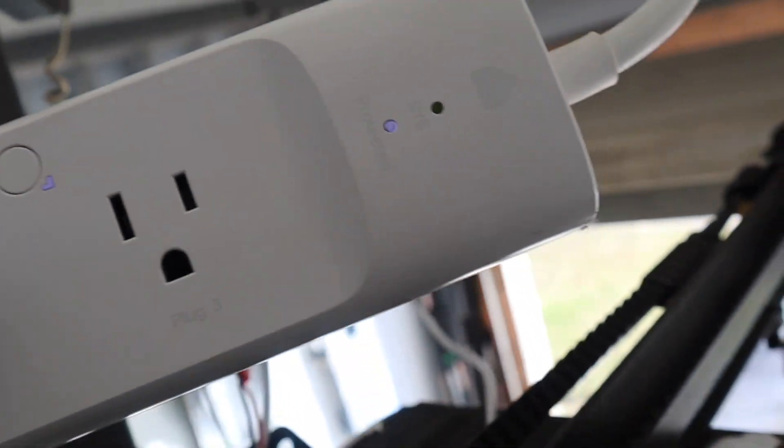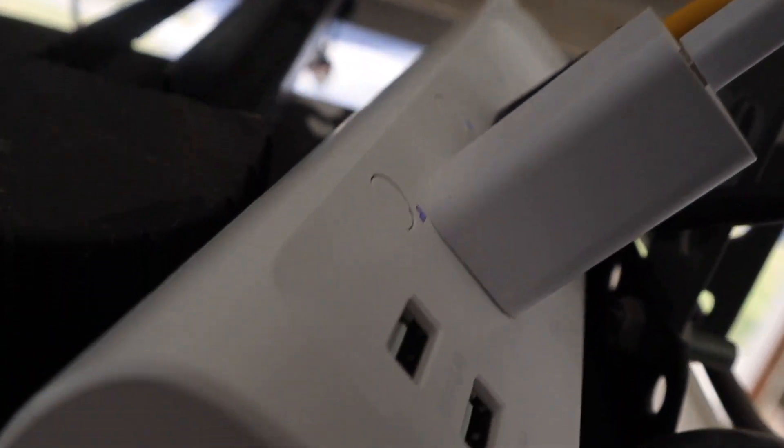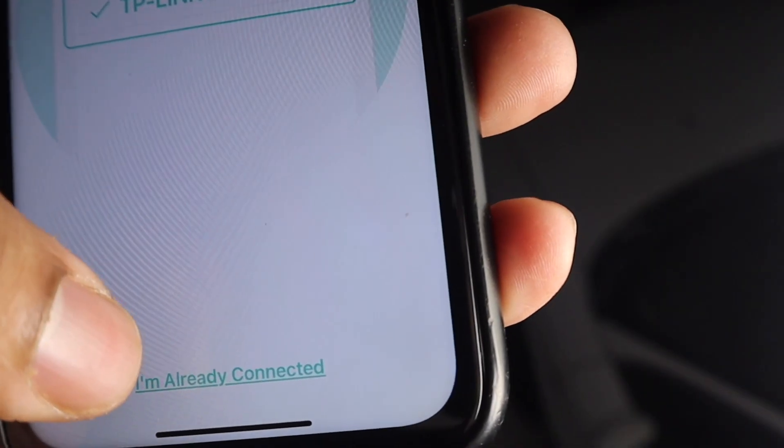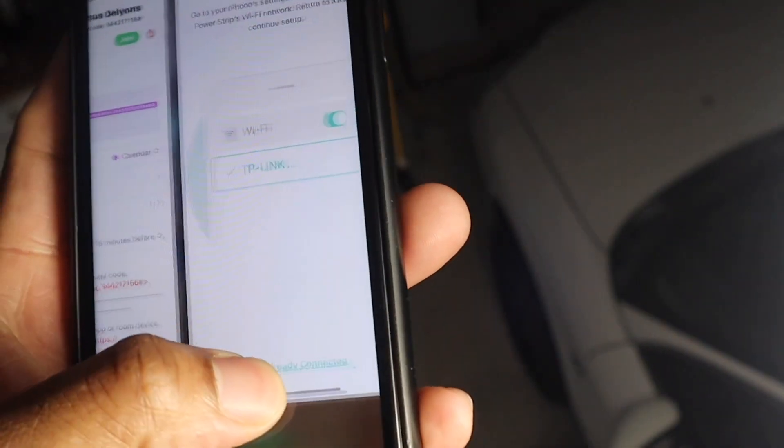Let me go ahead and open the app. It got kind of dirty — living with me, that's just the way it's going to be. They didn't have an option for black, I would have chosen black. It says unable to connect, so I'll climb up the ladder and hit the pair button. It's blinking. Next — go to Wi-Fi, TP-Link Wi-Fi.